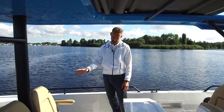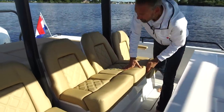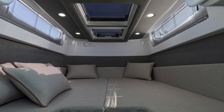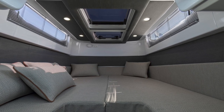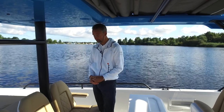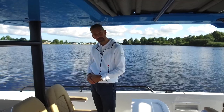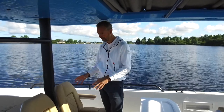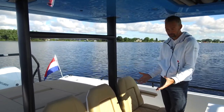There is also an optional aft cabin here, which opens from this area. It's a really roomy aft cabin, and it is an option, but most people in the Netherlands choose to have it — not only for the possibility to sleep overnight with four people (two in front and two in the back), but also to use it as additional storage for stand-up paddleboards, wakeboards, life vests, and more. There's plenty of space below to store everything with the boat still looking tidy and clean.